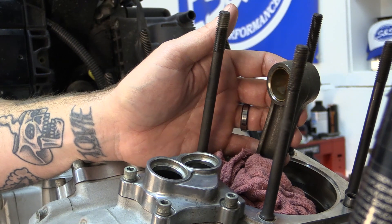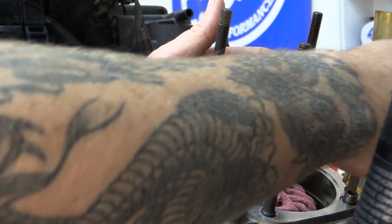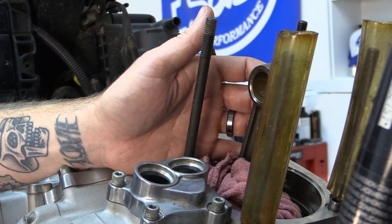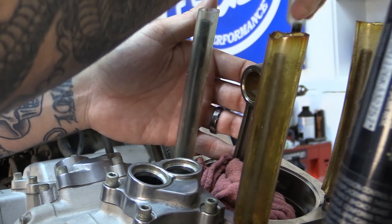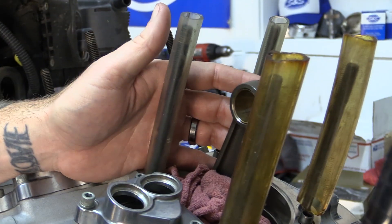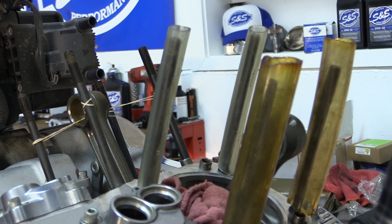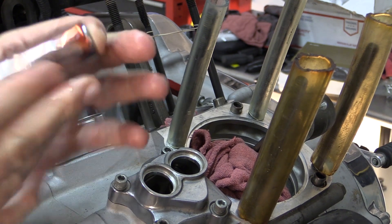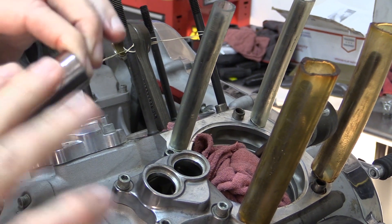Now that we have set the oil ring gaps on our pistons in their correct location, we are going to go ahead and install the pistons themselves to the connecting rods. Make sure to coat the cylinder studs with some tubing so once the piston is installed, it stays safe and does not chip or bang the piston itself. Using some of the supplied engine assembly lube from S&S, we are going to go ahead and coat the wrist pin, and then put some inside the piston itself, making sure it is nice and easy to insert the wrist pin.